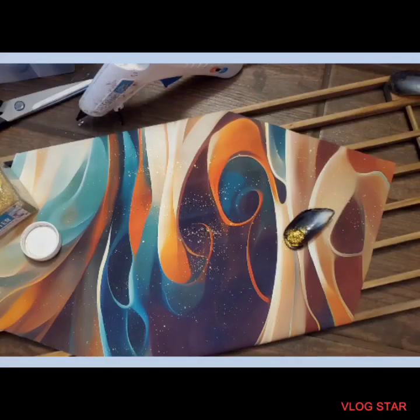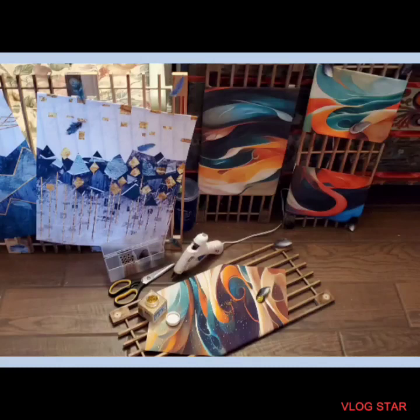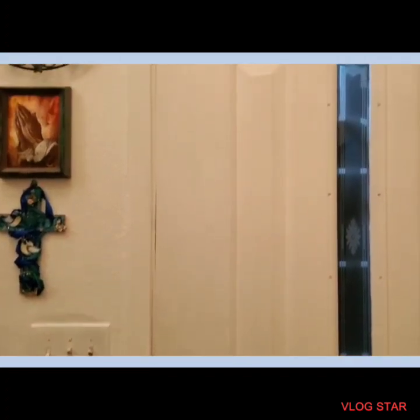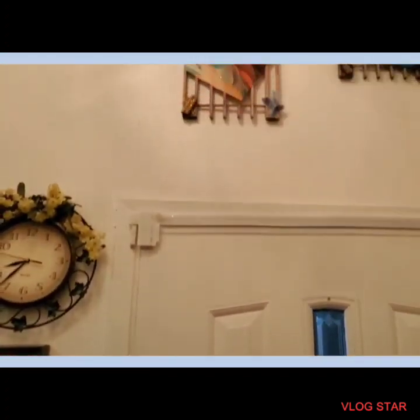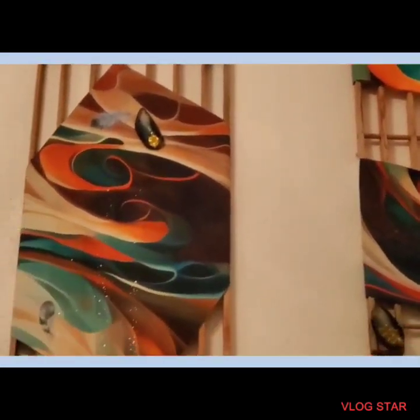I took some gold glitter and sprinkled it on the canvases. There's the stickers — you can barely see them but you'll see them in the video. Then I used some old oyster shells with some glitter and I think it turned out really, really beautiful.